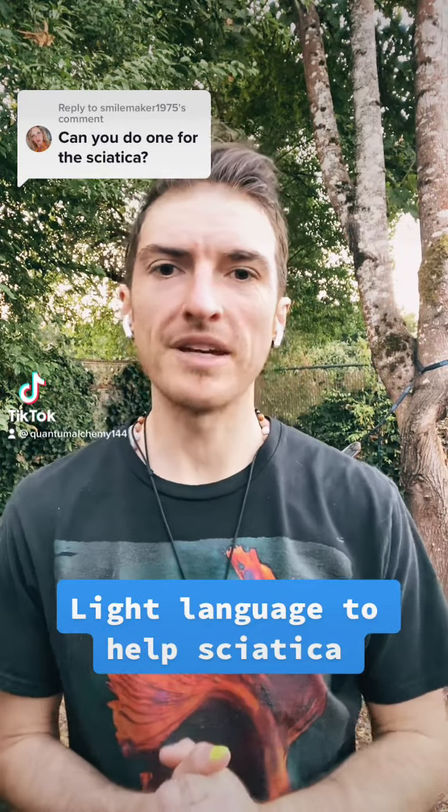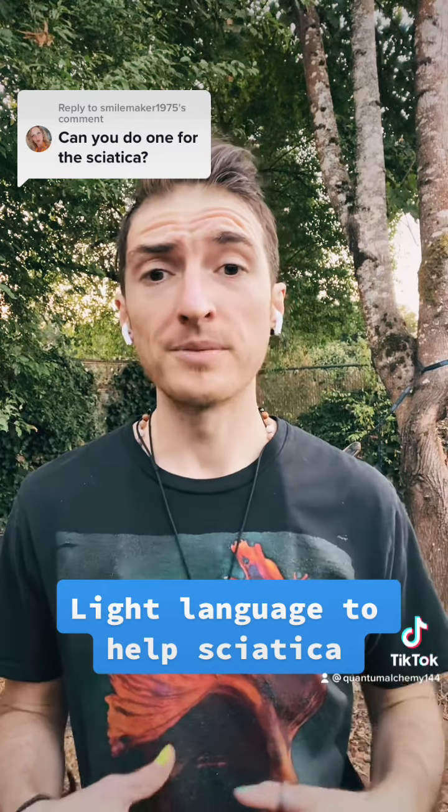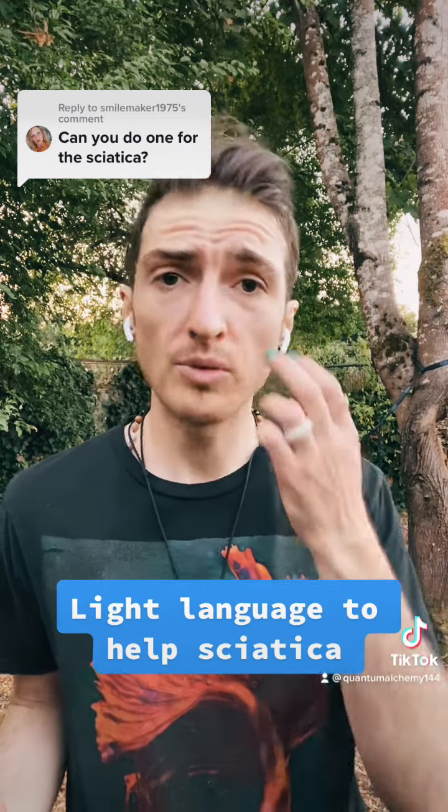Hi, hello beautiful souls. This is going to be a quick light language transmission and energy clearing to help with sciatica. These tend to be a little bit potent, so please don't watch this while you're driving, and please make sure to drink a little bit of extra water this week. If this is something that you would like to receive, just sit back, relax, and take a couple of deep breaths.